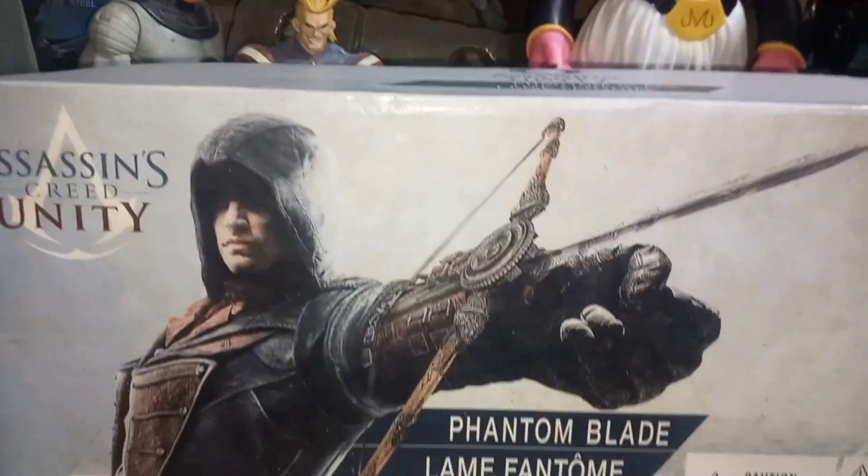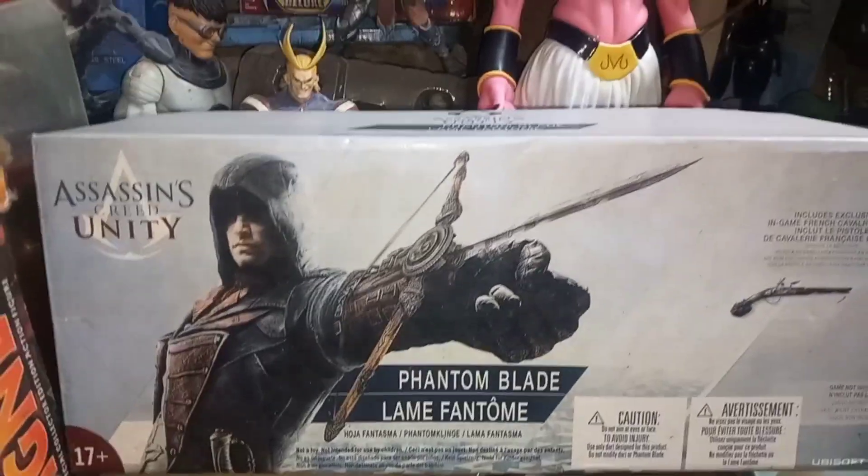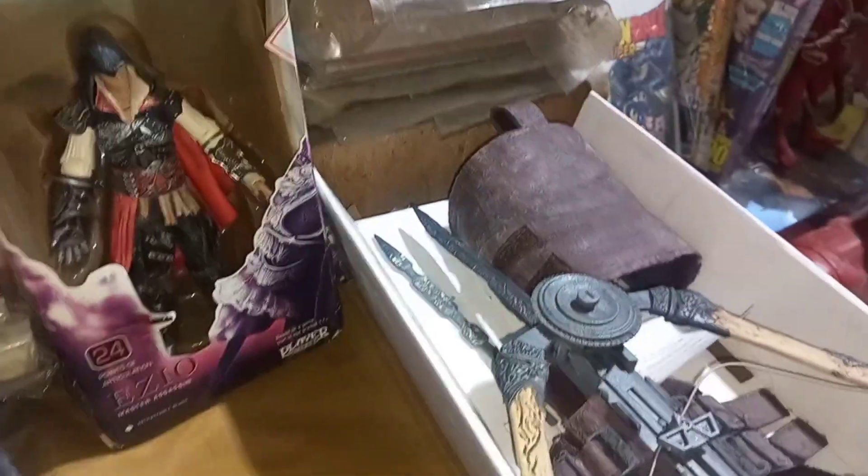Let's start the video. So viewers, we are going to start with this box. We are going to start with Assassin's Creed Unity, Phantom Blade.